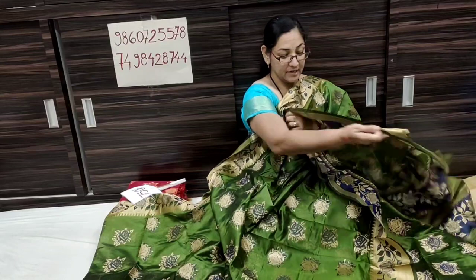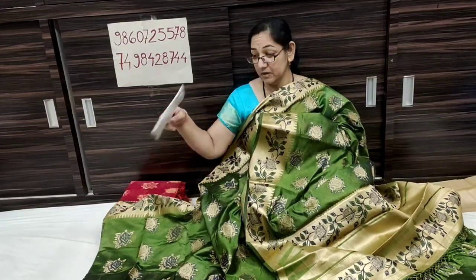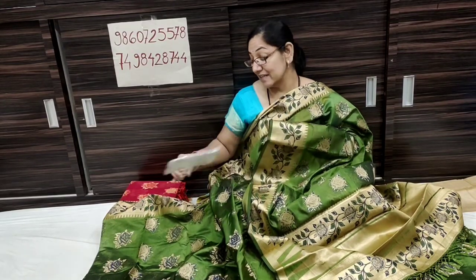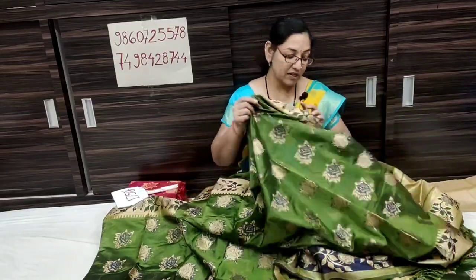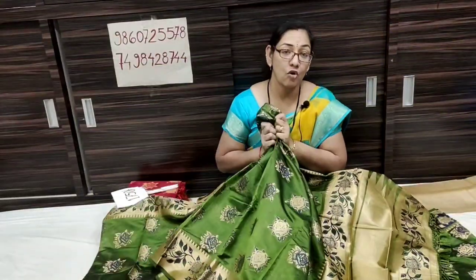This is a very soft fabric with a very simple look. It is not a very plain look though — it has elegance. The price is only 1715 Rs, approximately 1750 Rs. This is a very simple, clean color.